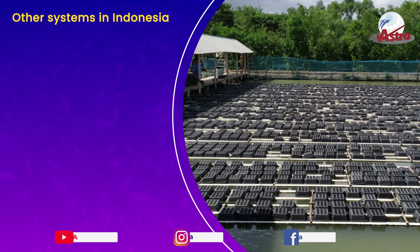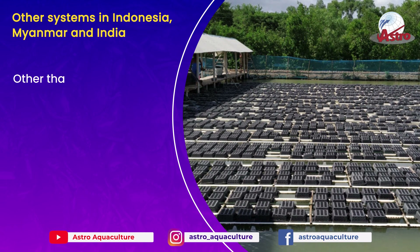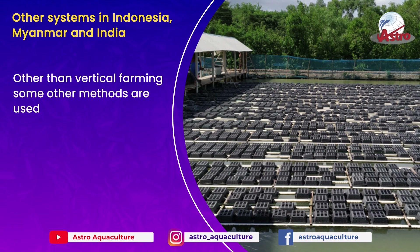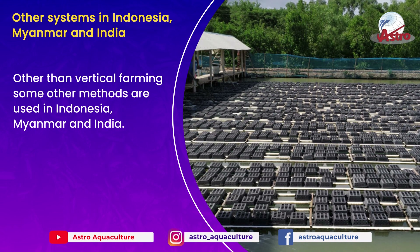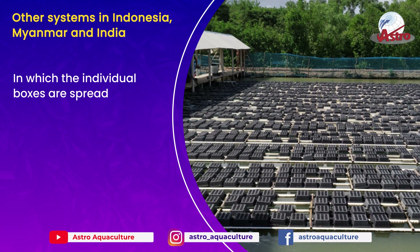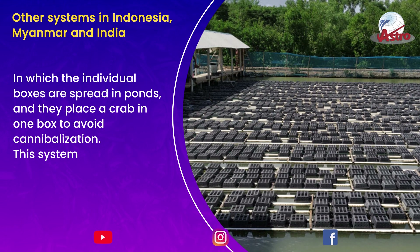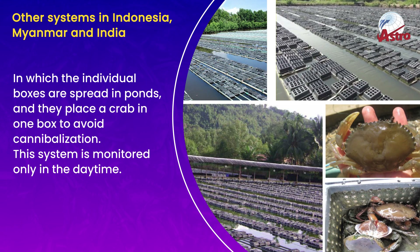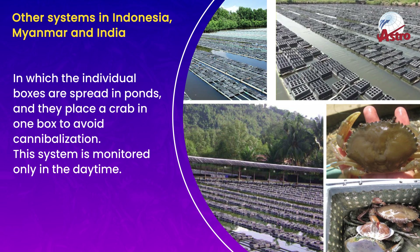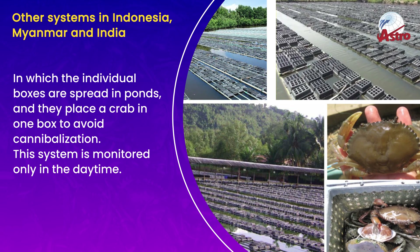Other than vertical farming, some other methods are used in Indonesia, Myanmar, and India. In these systems, individual boxes are spread in ponds and a crab is placed in one box to avoid cannibalization. This system is monitored only in the daytime.